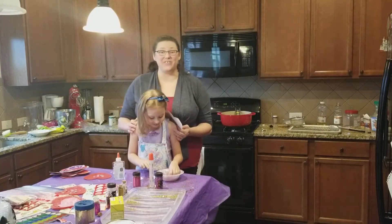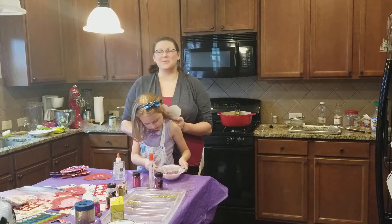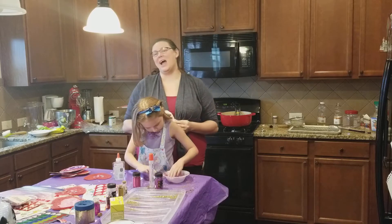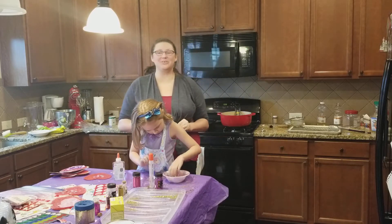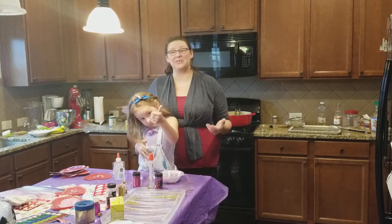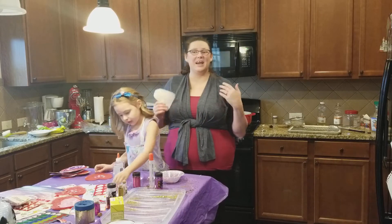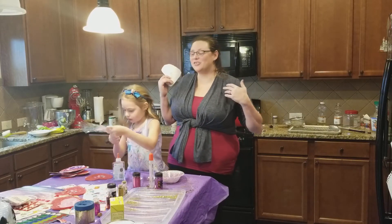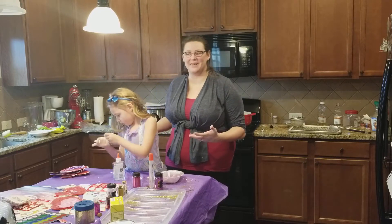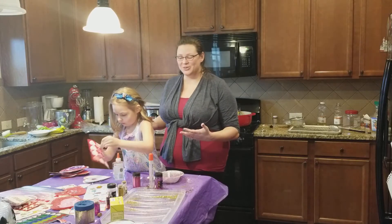Hi everyone! Welcome to the Graceful Skinny, and today I am talking about something special with Valentine's Day a blink away. I thought it would be appropriate to show you what we're doing for our Valentine's this year. This year is going to be like all other years — it's a family tradition of ours to make our Valentine's, and I am just overjoyed that my daughter is at a point where we're really embracing the opportunity to pass this tradition on to her.